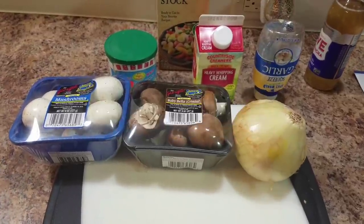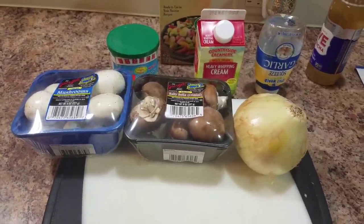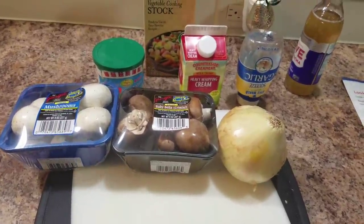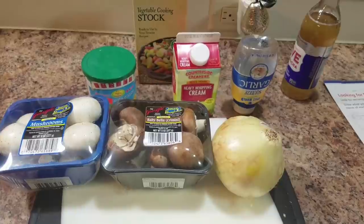Hey guys, today we are making a cream of mushroom soup. We will find out if this is a pin win or a don't pin.